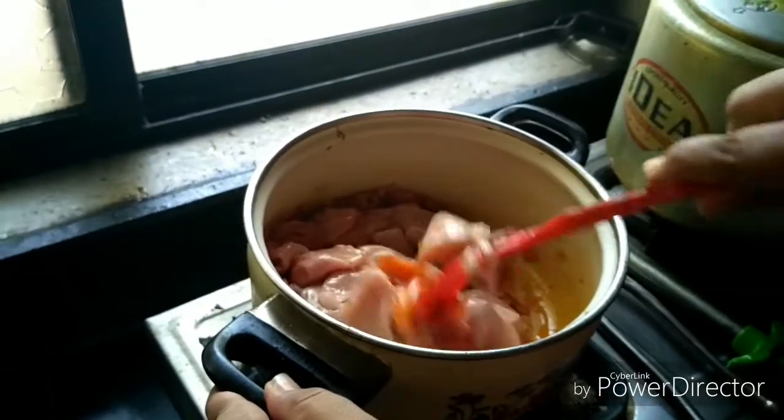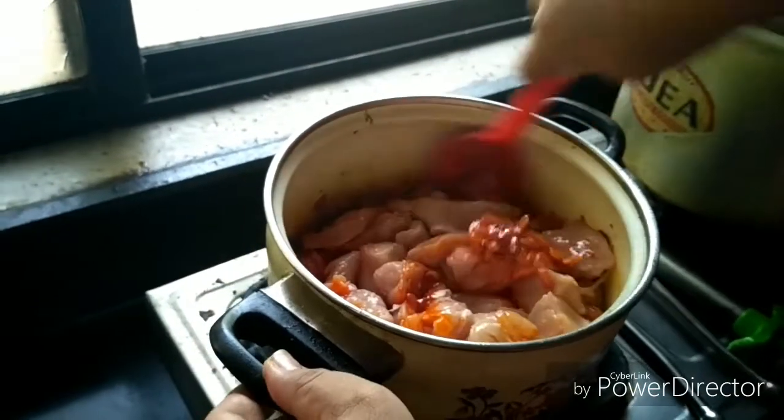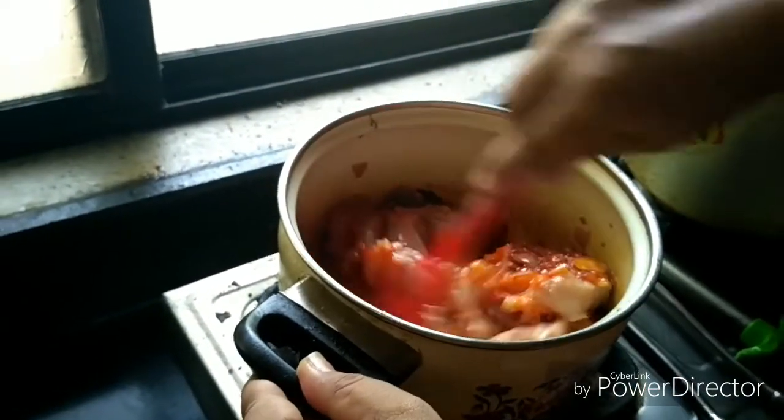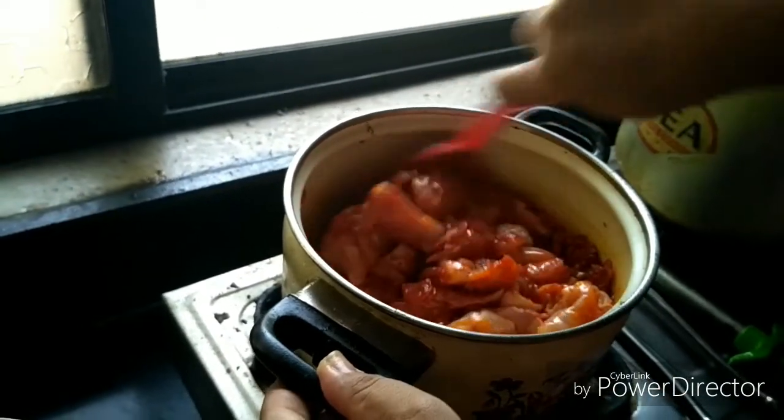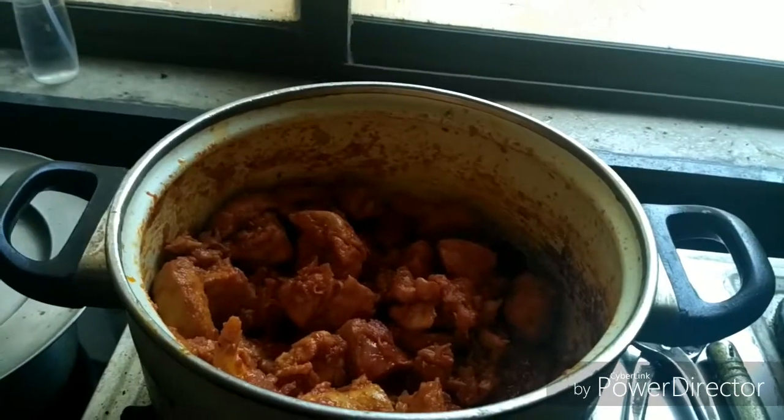Next, add 500 grams of boneless pieces of chicken — these are breast pieces — and cook it for 20 to 25 minutes. Lastly, add a chopped capsicum.